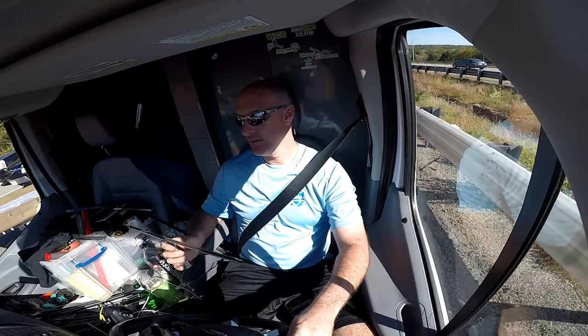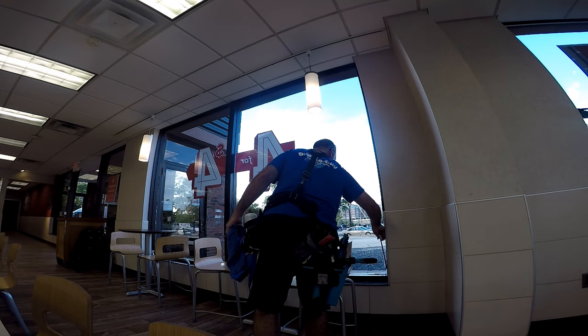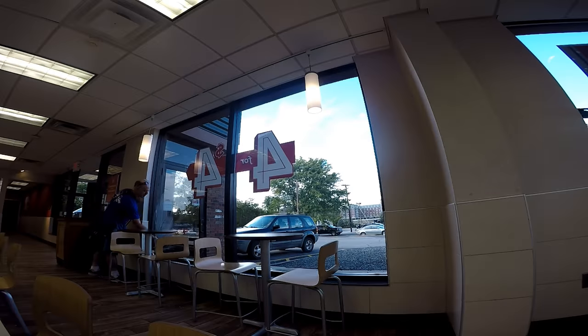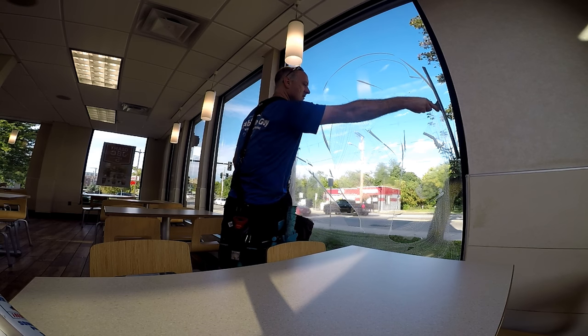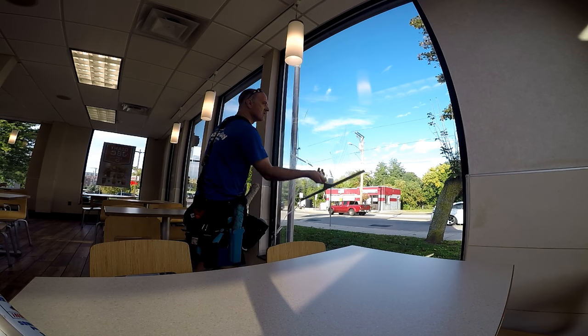The advantage of aluminum over brass or stainless steel is the weight. Aluminum is very strong but extremely light. After a day working with brass or working with wide-body channels, it can be quite a relief to pick up one of these. I chose the two-foot — the largest one — because I wanted to see just how light it was, and it is truly light. It's a pleasure to work with.